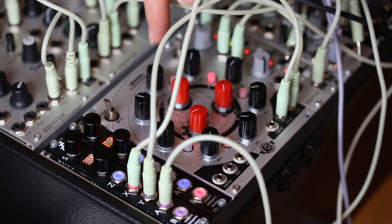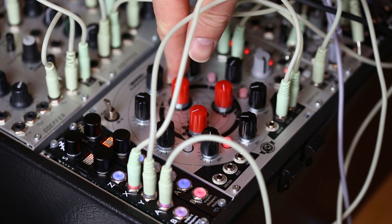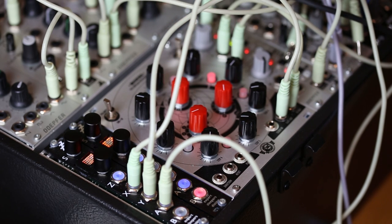So you can see the sample is now being actually gated, rather than just triggered, which is nice.